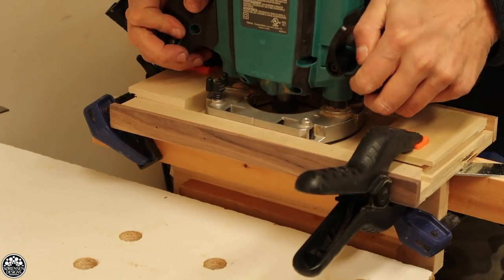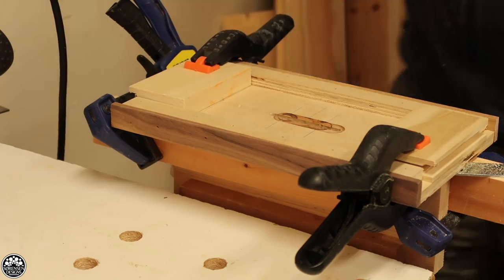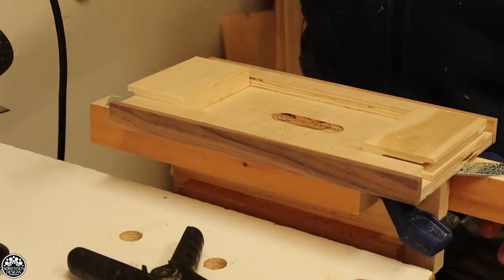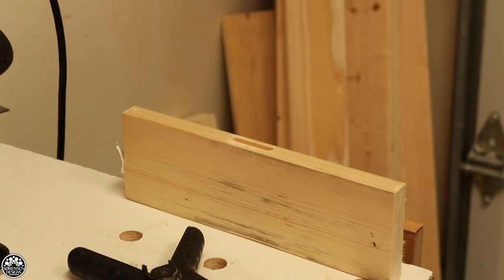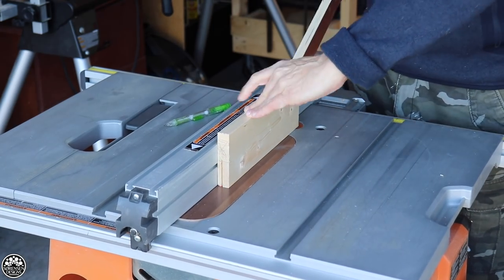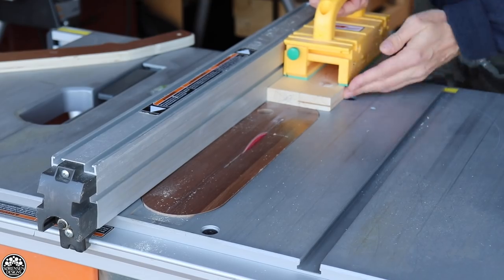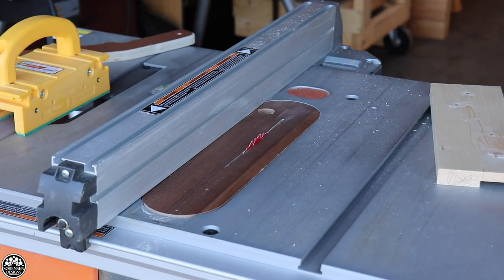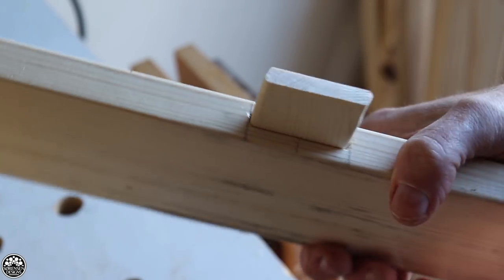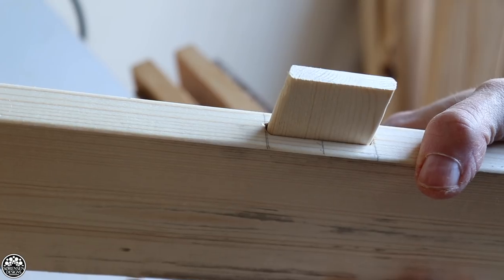How to do loose tenon joinery without any special tools such as a domino joiner — just using a plunge router and a few tools you'd already have in your shop. Hopefully I've demystified some of the process for people who are hesitant. I have several complementary videos: one on how to make loose tenons and another on how to make your own self-centering mortising jig. Those will also be linked in the description below. You can do some really great, effective joinery easily using the method I show.